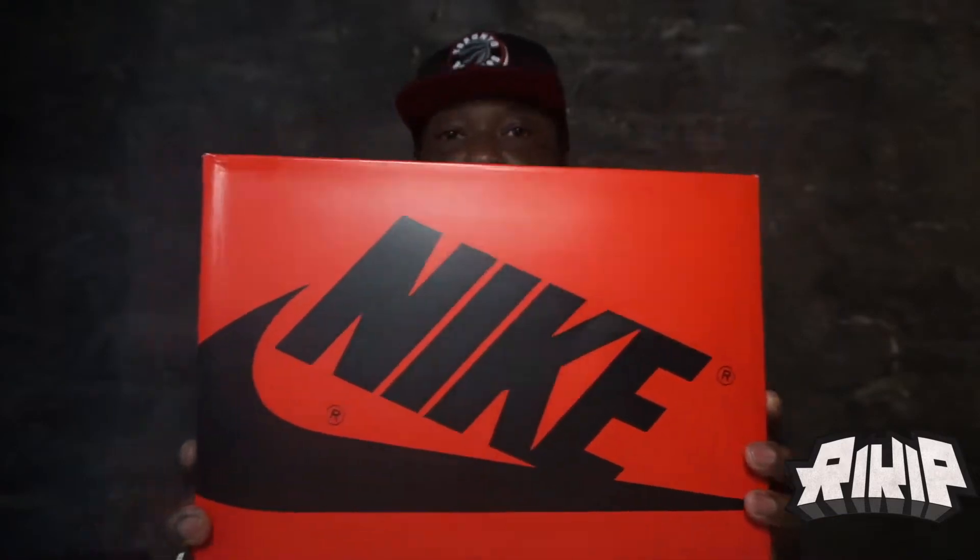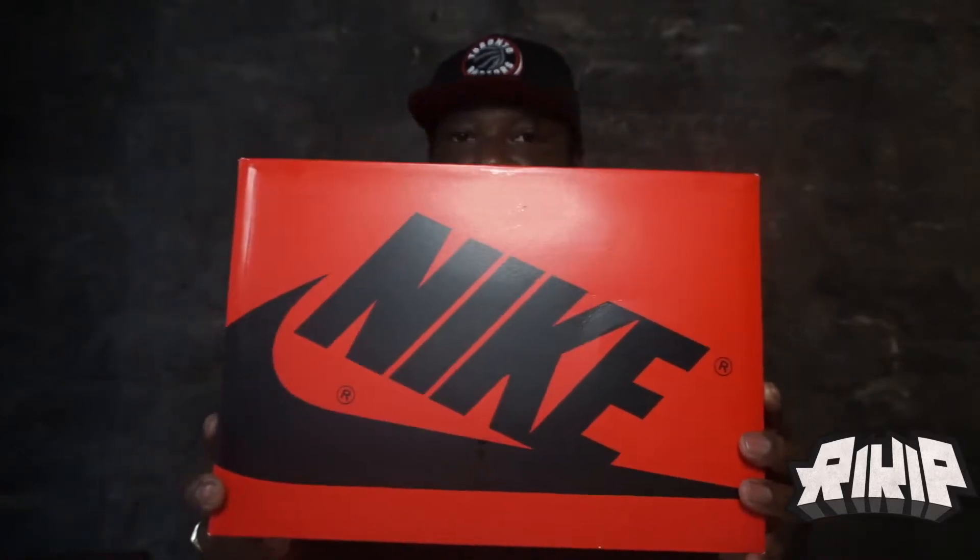If you know me personally, I'm not the biggest fan of that model, but these are nice. I'm not gonna say no to reviewing a nice shoe. If you see this box, you should already know what model this is — Jordan One.